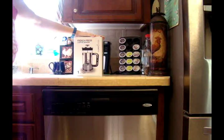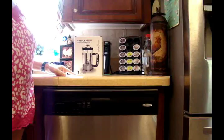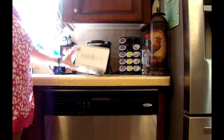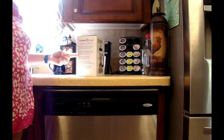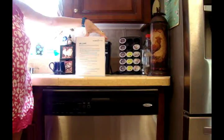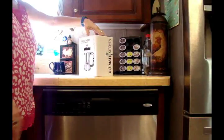Today I have a French press coffee maker that I'm going to show you guys. It's a one liter, and it is Ultimate Kitchen that puts it out. There's a lot of writing on the box to kind of tell you what's going on — use and care on the box, and then their name and logo again.